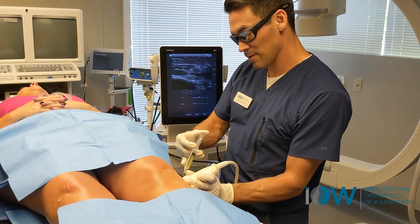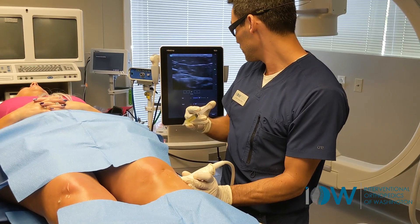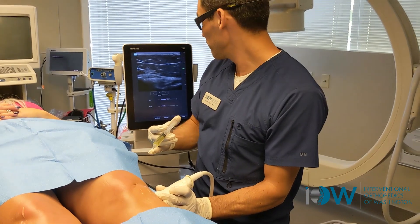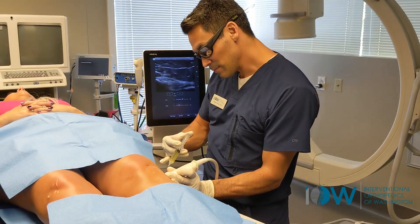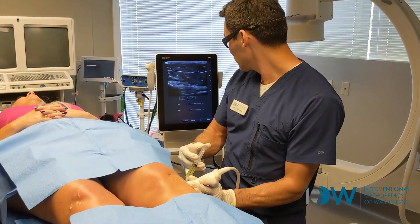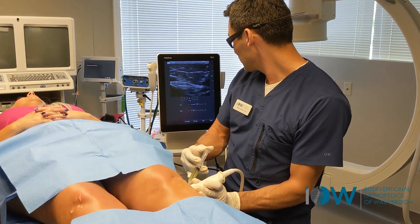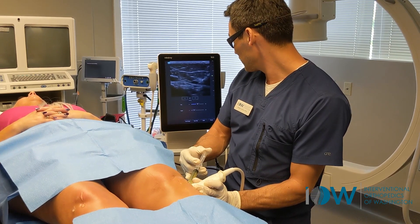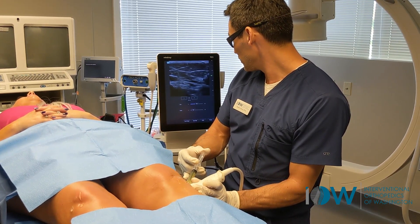You can see how the ligament just sort of separates right there. Healthy ligaments don't do that. So we're treating this to make it stronger so she can remain more active without issues of pain, instability, or further knee degeneration.